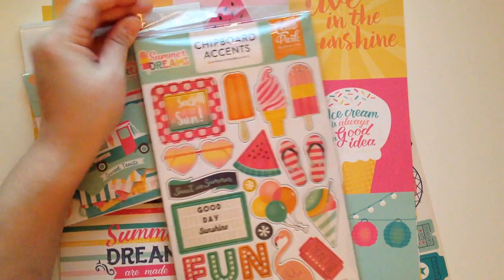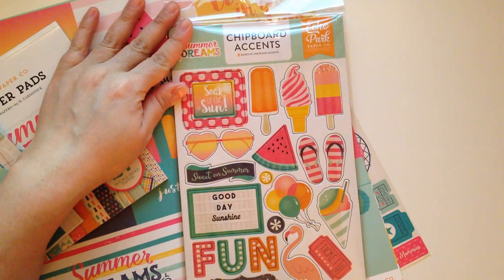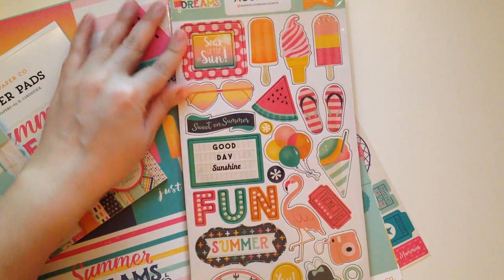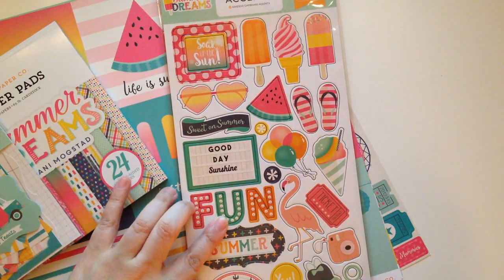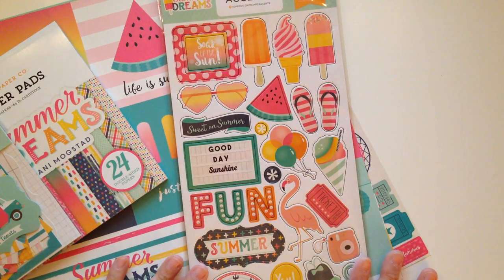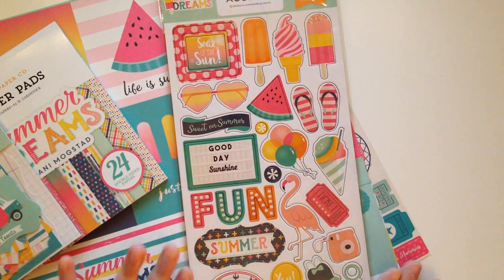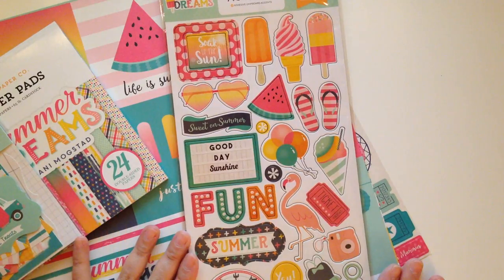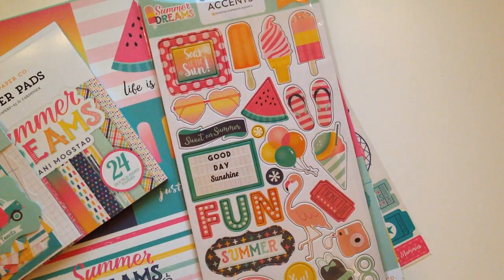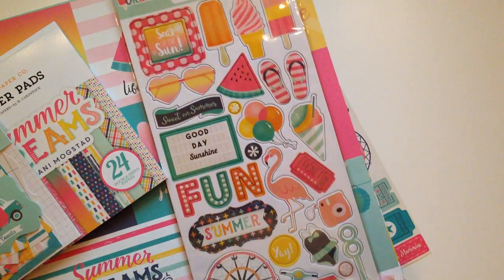So the first thing I picked up is the chipboard accent stickers, and you guys, I don't even know if I'm going to be able to use these. I don't know if you guys do the same thing that I do, but I tend to hoard the cute stuff. I can't seem to use the cute stuff. It's just super cute and I just want to hoard it forever and ever.